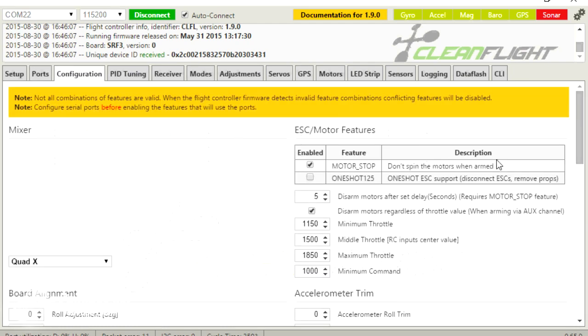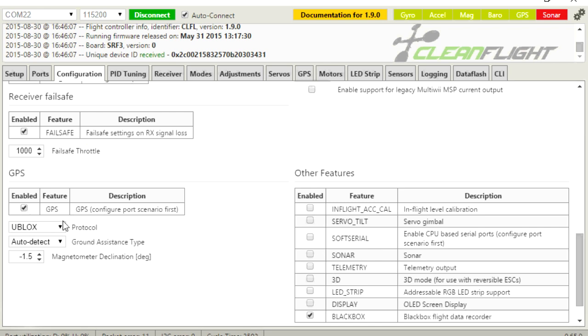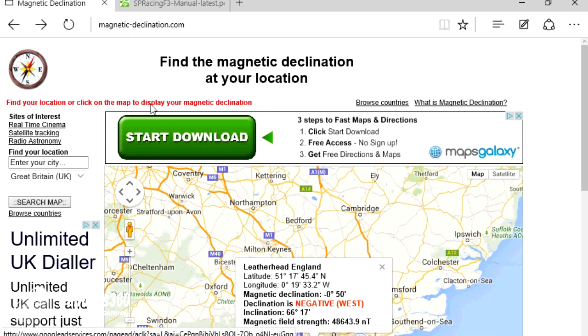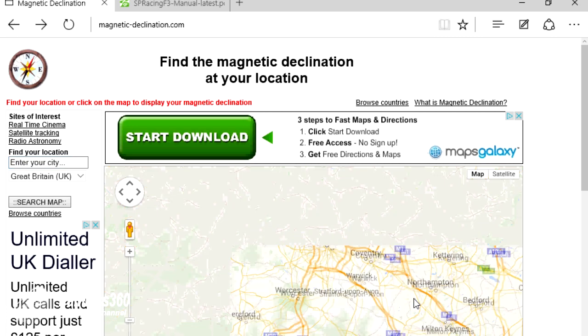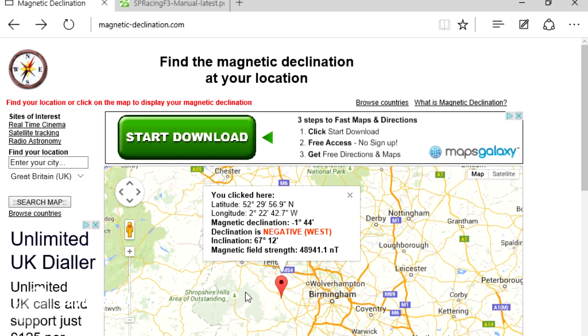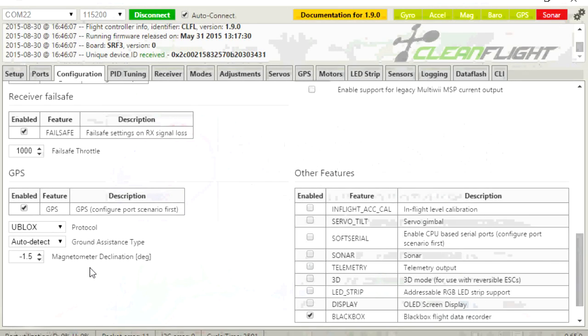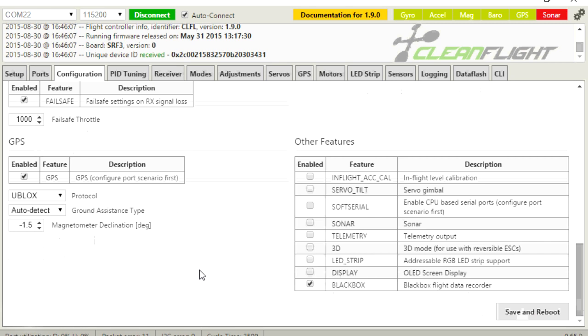Next, go into configuration, scroll down towards the very bottom, and click to enable GPS. Select U-Blox as the protocol, select auto-detect as the ground assistance type, and then look up the magnetometer declination in degrees for your location — you can Google 'magnetic-declination' and either move around the map or enter your city to find it. Where I am is about one and a half to two degrees off, so I put that in. Click save and reboot, and the next time it reboots, your GPS indicator in the top right-hand corner should go green — if it does, everything is working and the board can see the GPS.